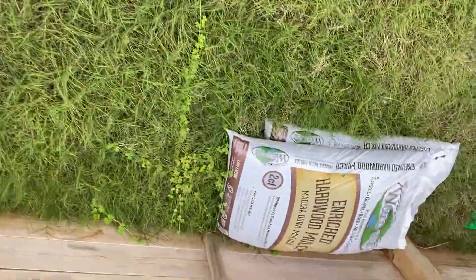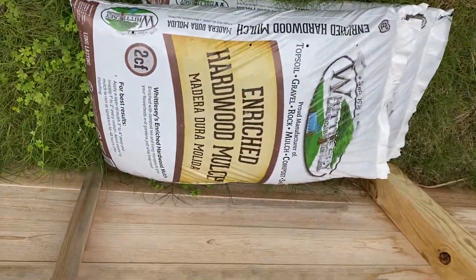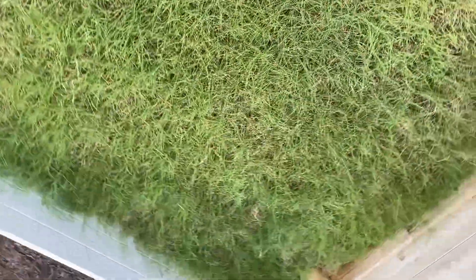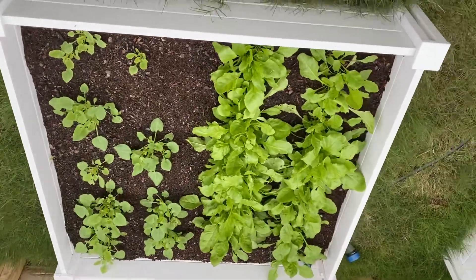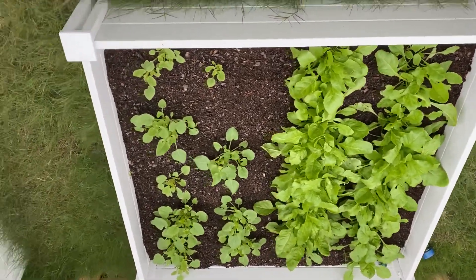One of them is this enriched hardwood mulch. Here, this family is growing spinach on one side and chukakura on the other side.